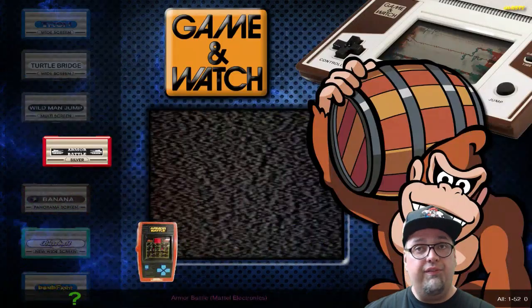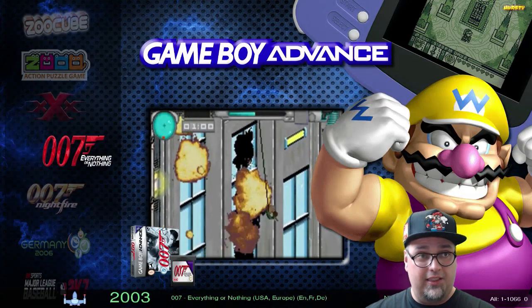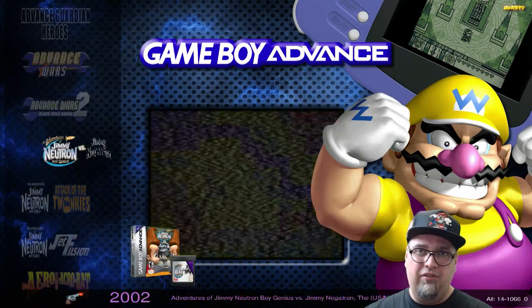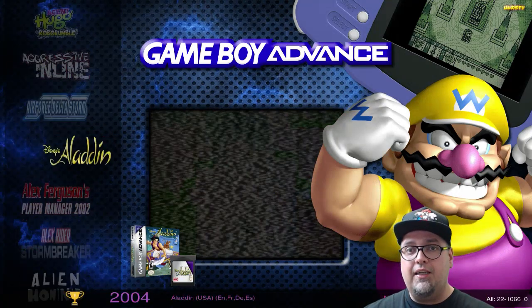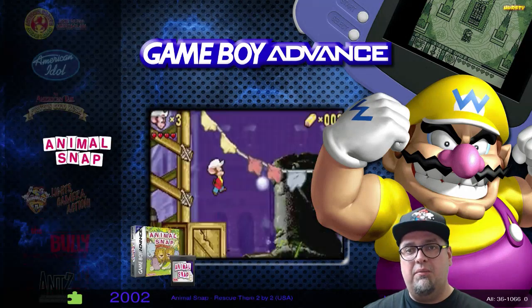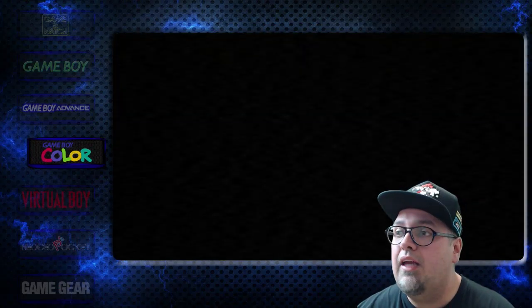Game & Watch — 52 games. Game Boy — 861 games. Game Boy Advance — we are at over 1000, 1,066. I did not remove the double packs and all that stuff — I might go through and re-edit it. There's a lot of double packs of games that were previously released individually, so some of those are on here and I might go through and delete them — it's kind of pointless. Game Boy Color — 535 games.